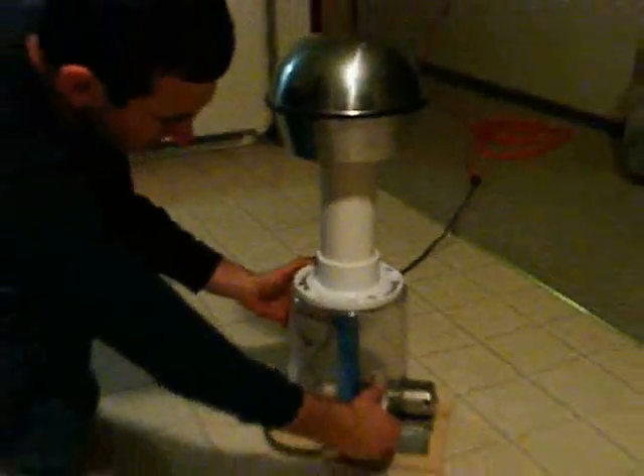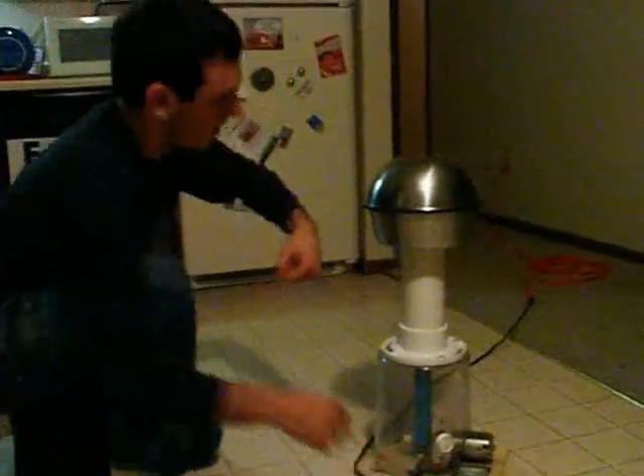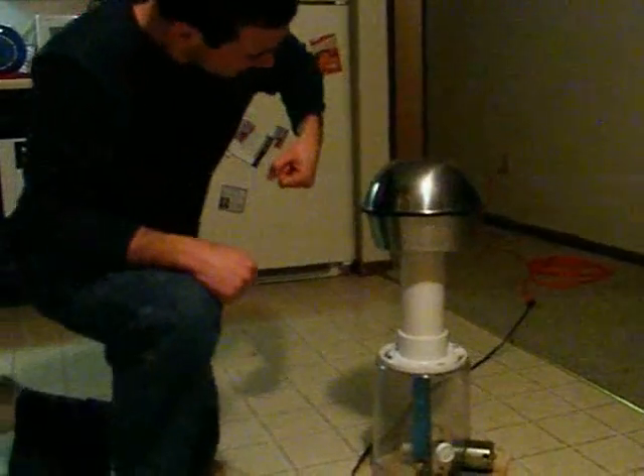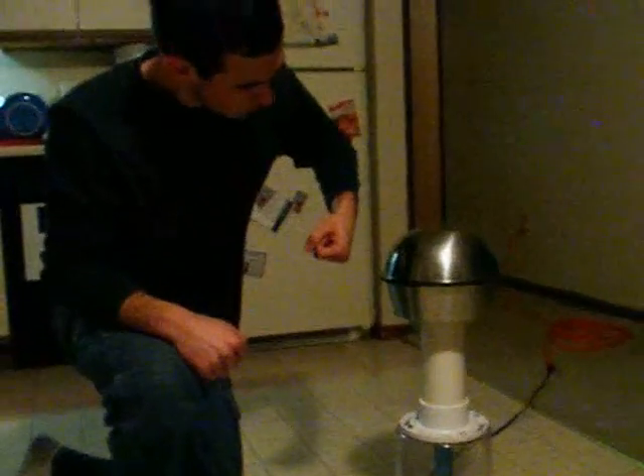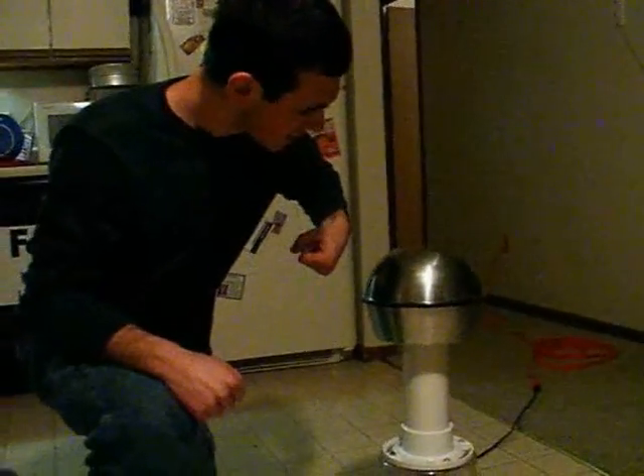Alright, so we fire it up and there you go. These parts are probably about three inches or so.